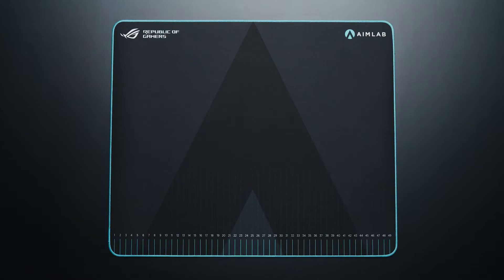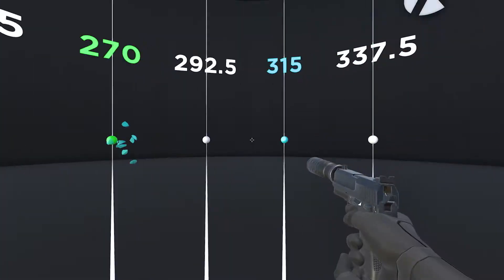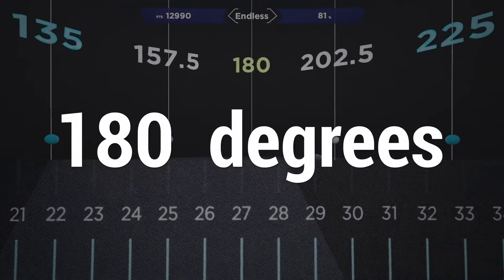The AimLab ROG 360 task trains multiple mechanical skills, like if you have a left or right side weakness when flicking, or if you have troubles precisely flicking at 45 degrees, 180 degrees, 360 degrees, and everything in between.